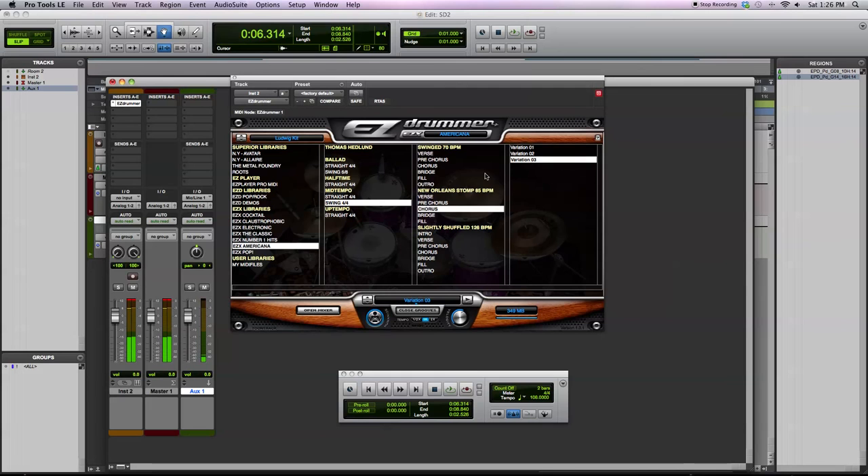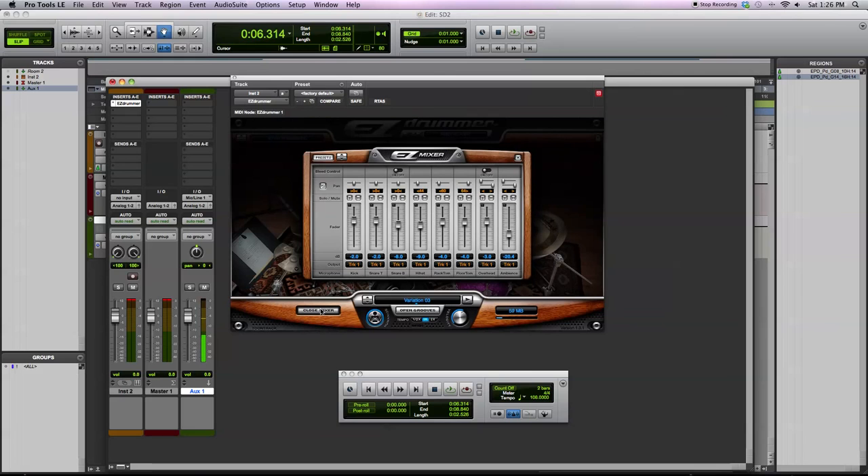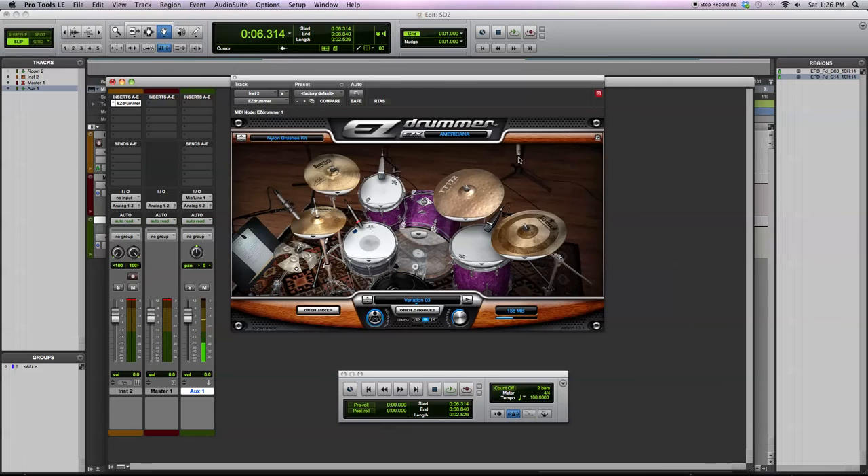Last, I want to show you the brushes kit. There are some pretty good grooves for this. Unless you play this style of music and record these styles of drums on a regular basis, this EZX is perfect for the style. You have great grooves that are perfect for Americana, and the drums are recorded great and are very usable. I really think TuneTrack has stepped up their game with the EZX libraries, getting closer and closer to the quality you'd see in the larger SDX libraries. This is the brushes kit.